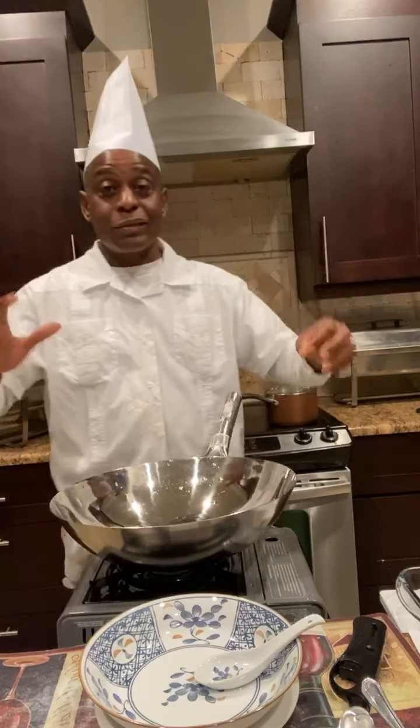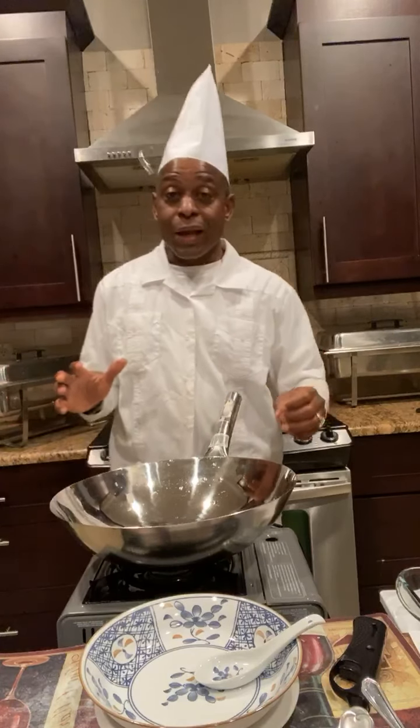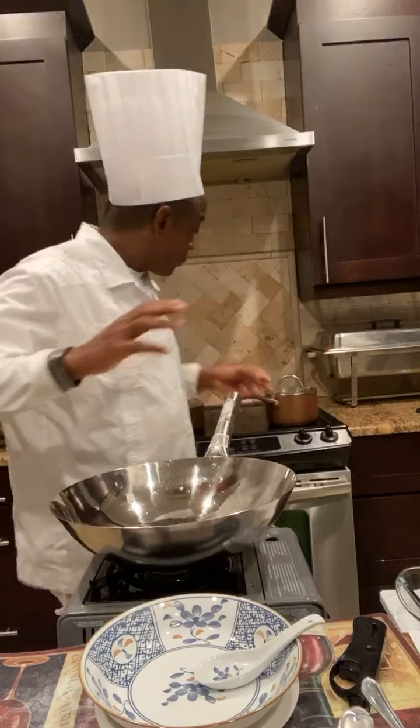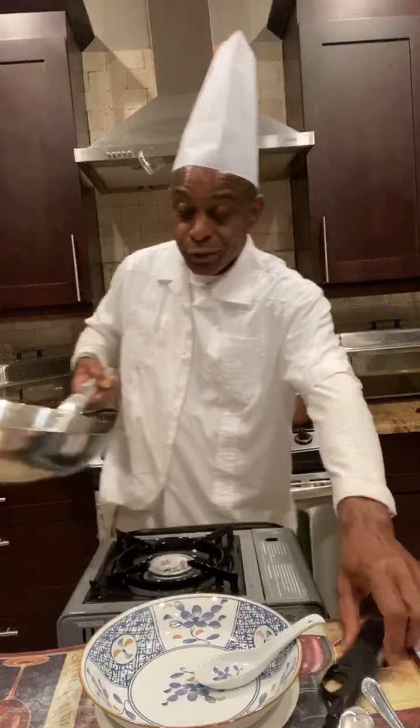There are three major ingredients that make up this egg drop soup: chicken stock, cornstarch, and egg. So let me light my stove.